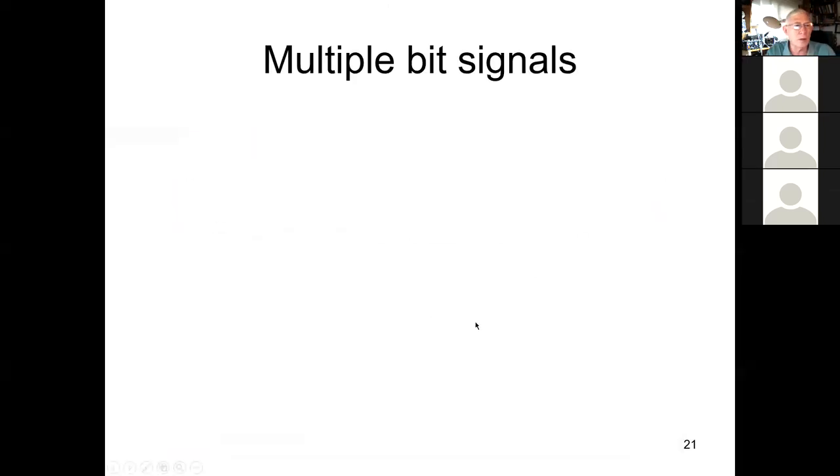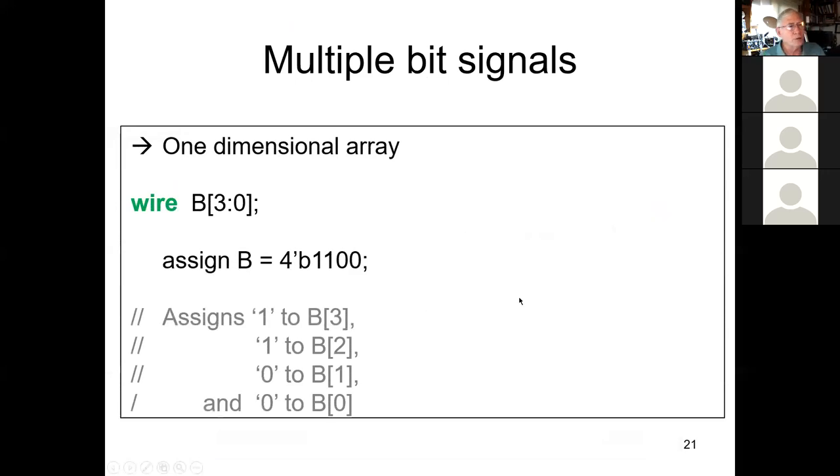This is where we left off — we were talking about signals with multiple bits. These are essentially arrays. We have two main types of signals — in Verilog they're called nets. We have wires and we have registers, abbreviated 'reg'. Wire is a keyword, reg is a keyword. A wire is just what it sounds like: it connects point A to point B.